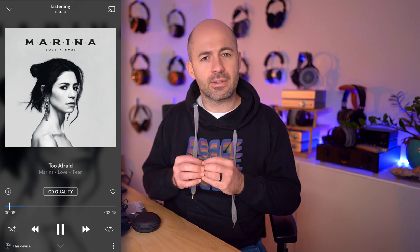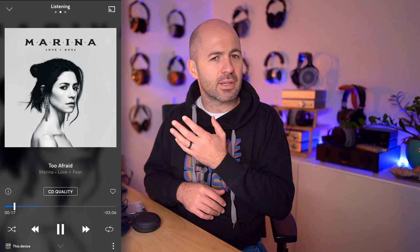One track is never enough, so I listened to many more, including 'Too Afraid' by Marina. Starting with the RE800, the first thing I noticed was a wonderful sense of depth to the bass — no over-emphasis, but really present, well extended, and very well controlled. Marina's vocal is smooth and textured with a really nice quality, but I did find that the electronic snare in this track comes across just a little bit harsh from the RE800.